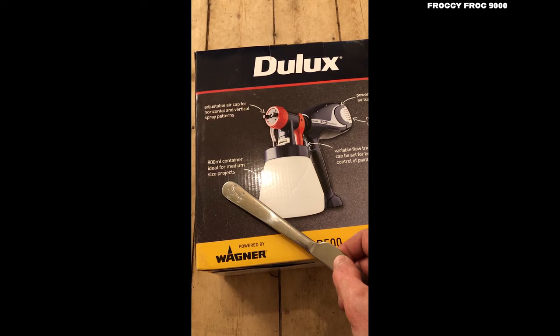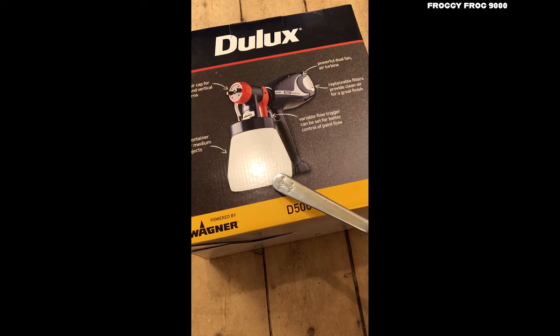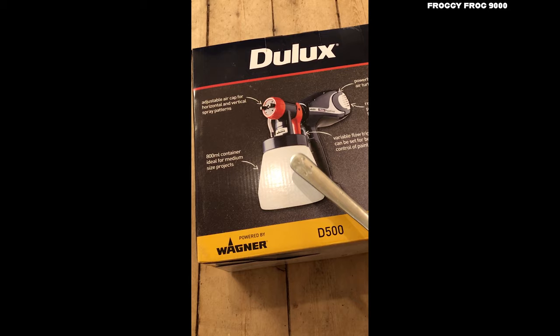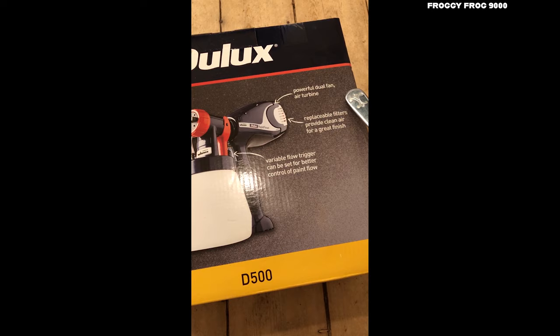800ml container, ideal for medium-sized projects — half a litre. And I think it's got some kind of a promo code voucher inside the box. You can go on the Dulux website and they'll give you a free 800ml container, so you might get a spare container, which also could be useful.